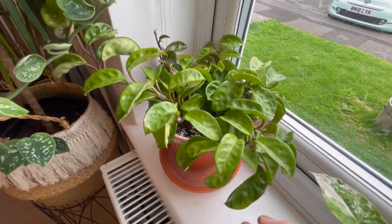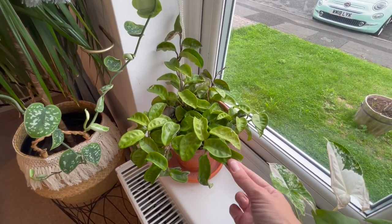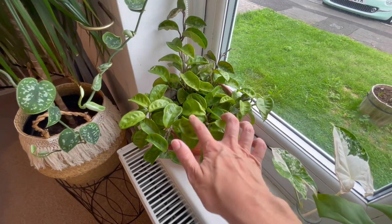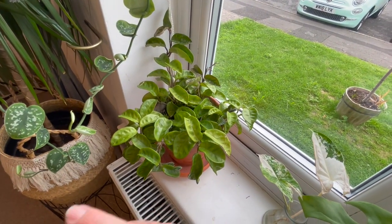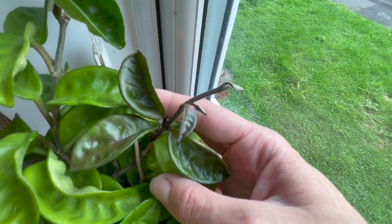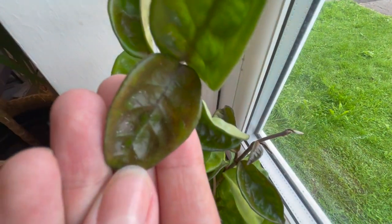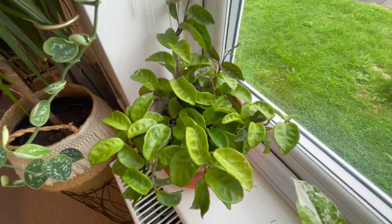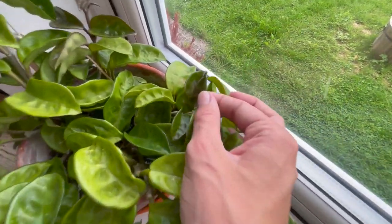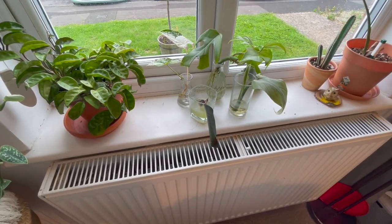Coming down into the window, I've got my beautiful Hoya Crinkle 8. The leaves are getting quite light, and I think it might be because of the window situation — they were quite dark when I first got them. This guy has been through a lot of mealybug treatment and is finally mealybug-free, which is fantastic. There's new growth coming through up here and at the top. It's actually coming through a little bit red, so I think it's getting slightly sun-stressed from the window, which is quite cool. I've just rotated it to get more sun to the front, and there is some growth coming through.